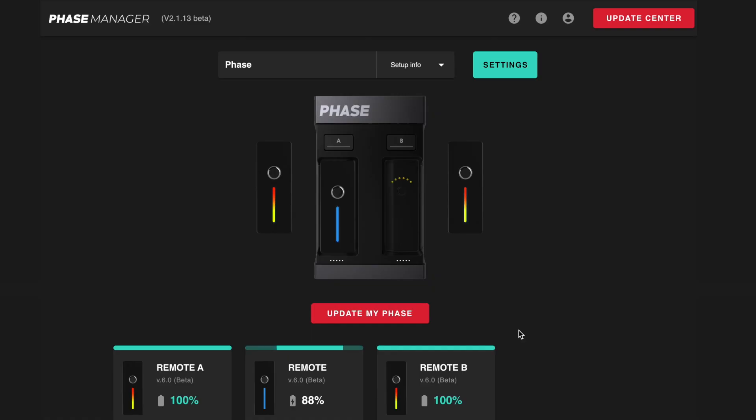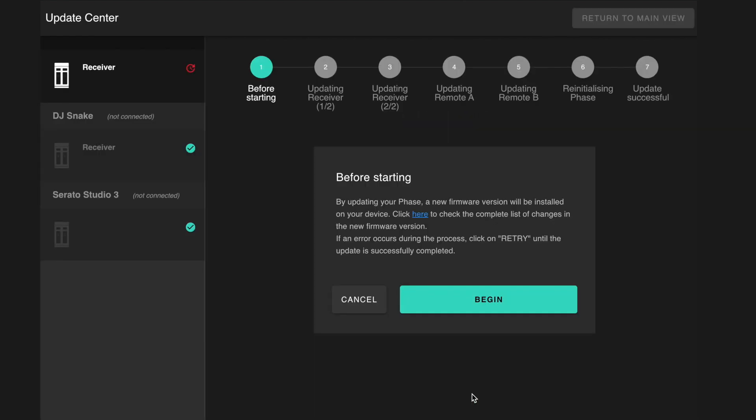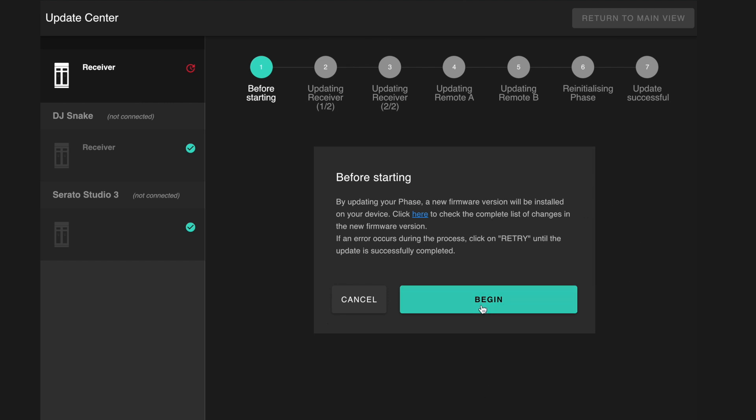To update your FaZe firmware, open the new FaZe Manager application. You should see a message that an update is now available — click the update now button and you're ready to begin the process. Once you click begin, the FaZe receiver will start a two-step updating process, followed by an update to each remote and finally a reinitialization of your FaZe units.